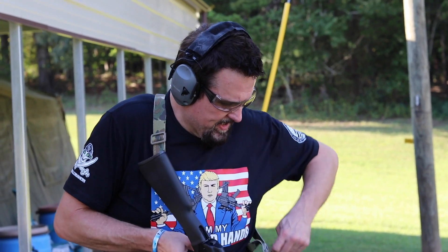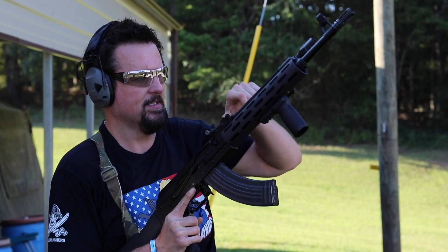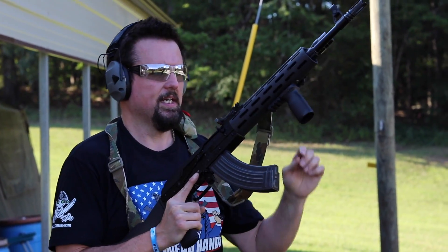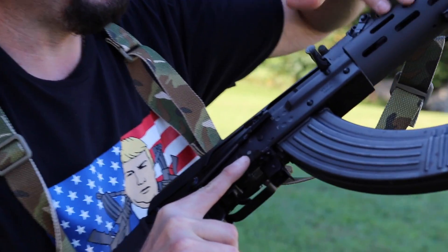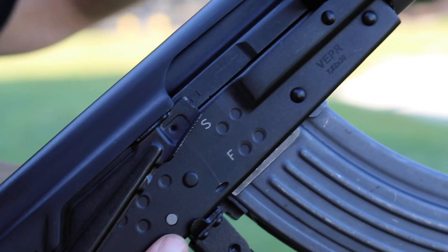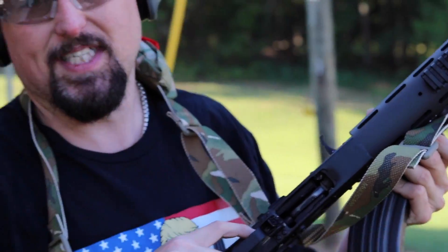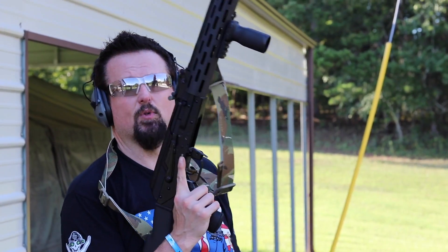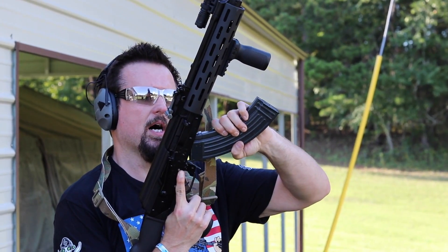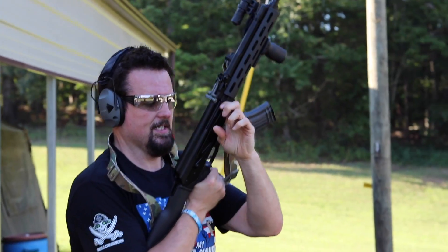I've had this Vepr 7.62x39 stuck in the closet for a while. I wanted to come out and put a few rounds through it. I did a conversion with a bullet button and put the Carolina Shooter Supply rail on it, so I left a longer gas tube and piston. I've been grinding on it a little bit — got a little more work to do. It's only taking a few mags; I've got to take some more metal out so I can get more Eastern or com-bloc mags in this. So these are the first shots ever — let's get it rolling.